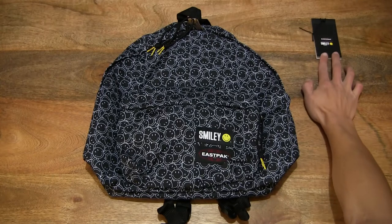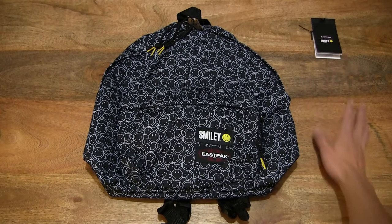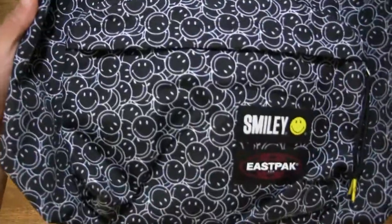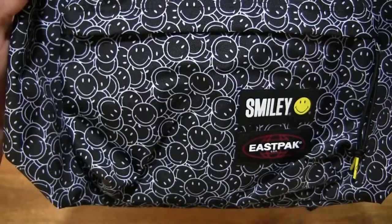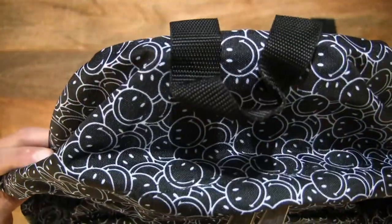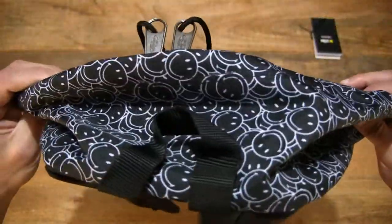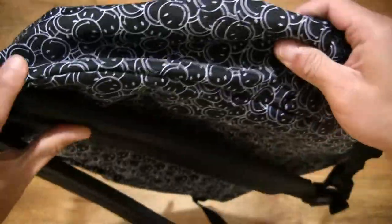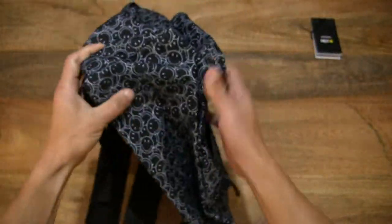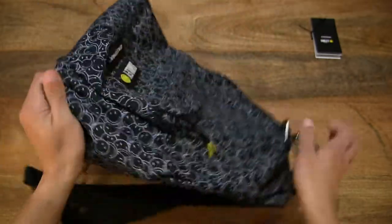Setting that tag down on the right-hand side of the table, and moving right along to the backpack itself. The main colours are black and white, so high contrast with those white smileys, which are plastered and dotted all over the backpack. I'll try to puff the backpack up to give you a better sense of the size and shape.